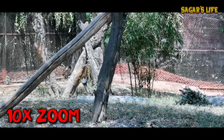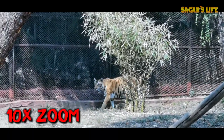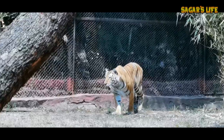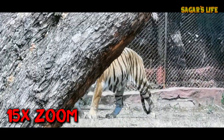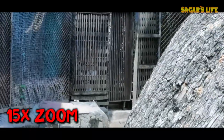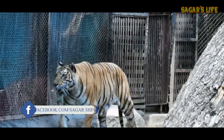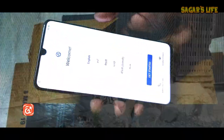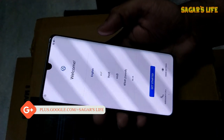Let me zoom it up — apologies for the shaky camera, because I'm currently on 10x zoom so it's not possible to keep my hand stable. Anyway, that's it for this video — the camera magic will be shown to you in the next video.